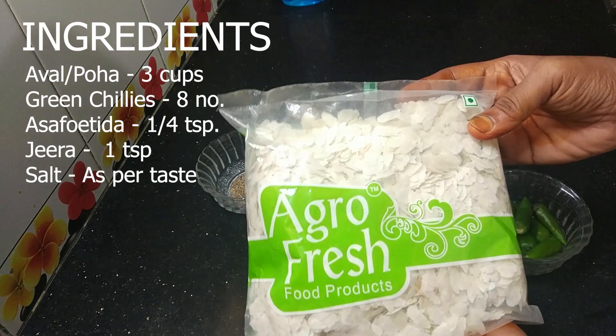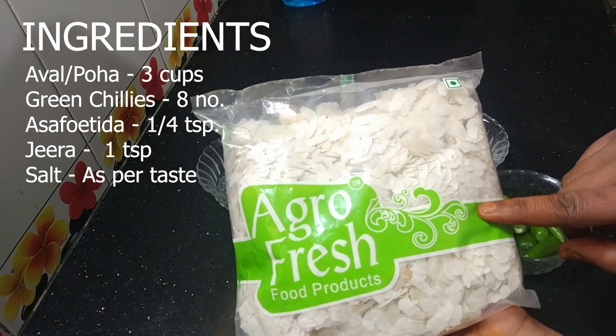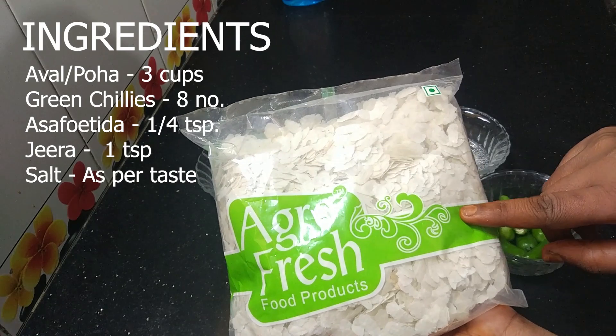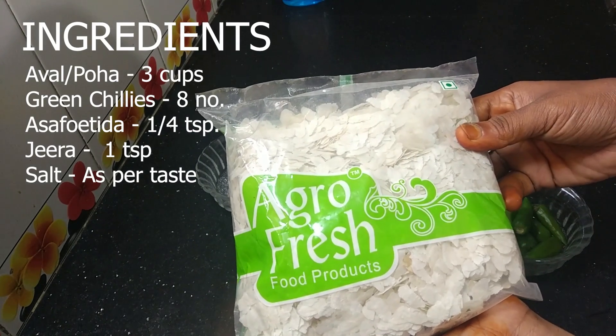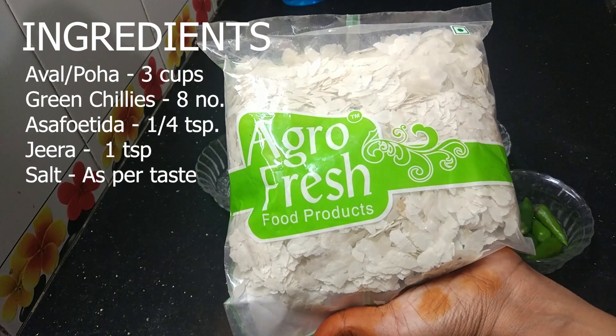We'll use the main ingredient. If you use the thick variety, it will be much easier and much better than the medium.